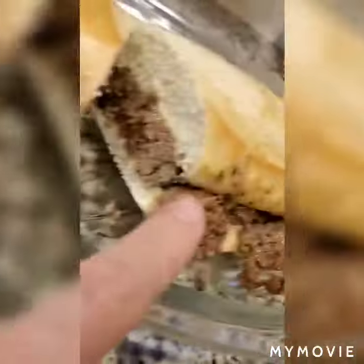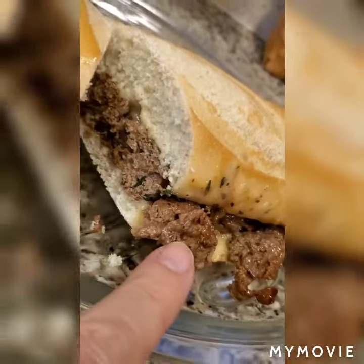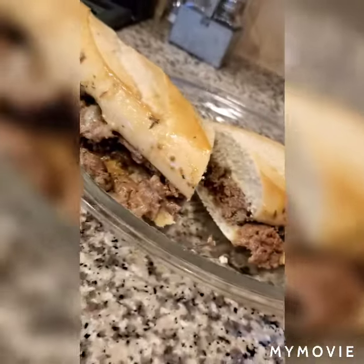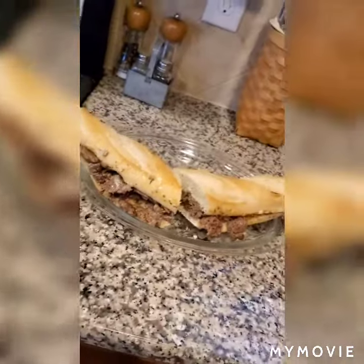Oh man, it's gonna be so good. Beats the hell out of cereal. Enjoy your day — no joke, that's a good sub. That's my kind of breakfast right there. Mmm. I'll get back to you next time — enjoy your day.